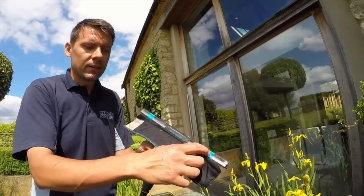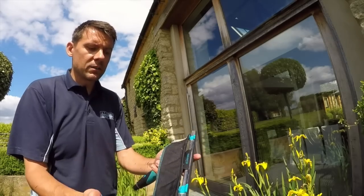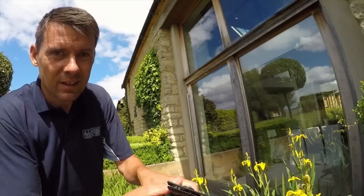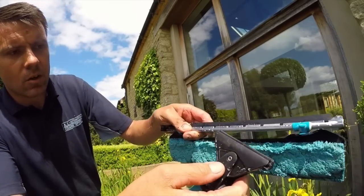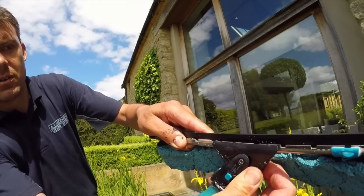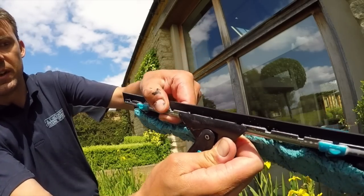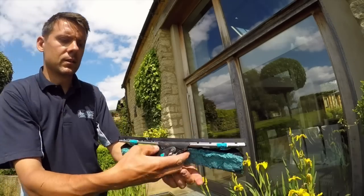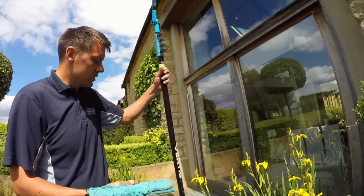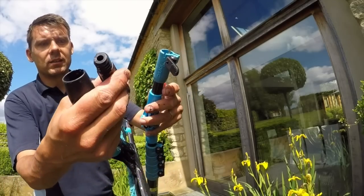The brilliant thing about this is it switches straight over - the clips will clip straight on there for the flick pad, so there's no modifications required. There are even three little teeth on there which fit exactly in, so there's no need for modification or adjustment of any kind. They just fit straight in like that.